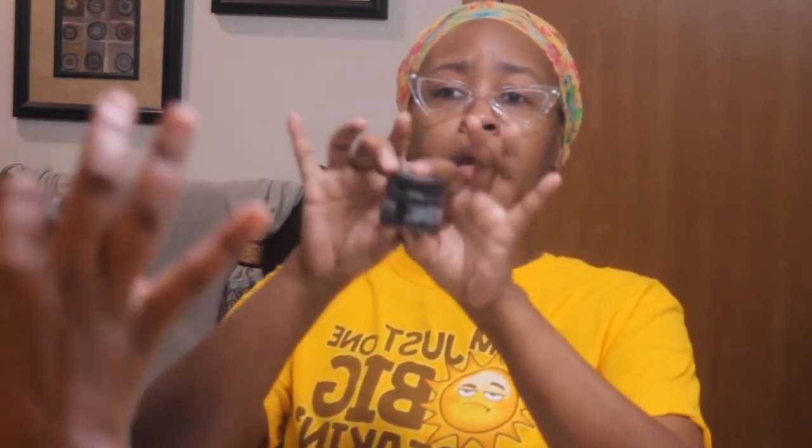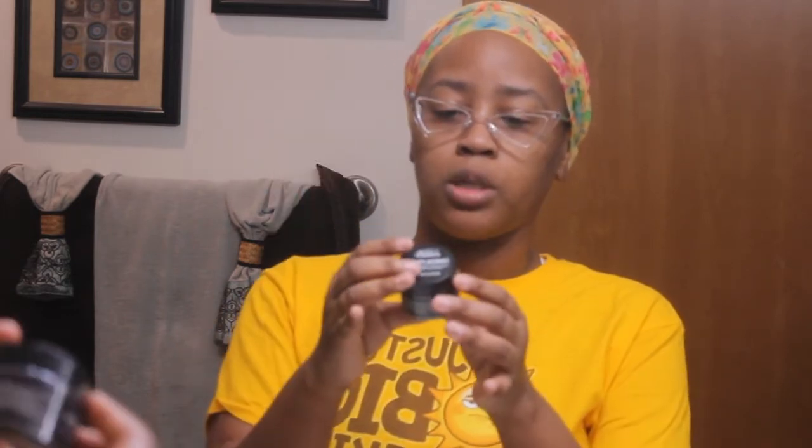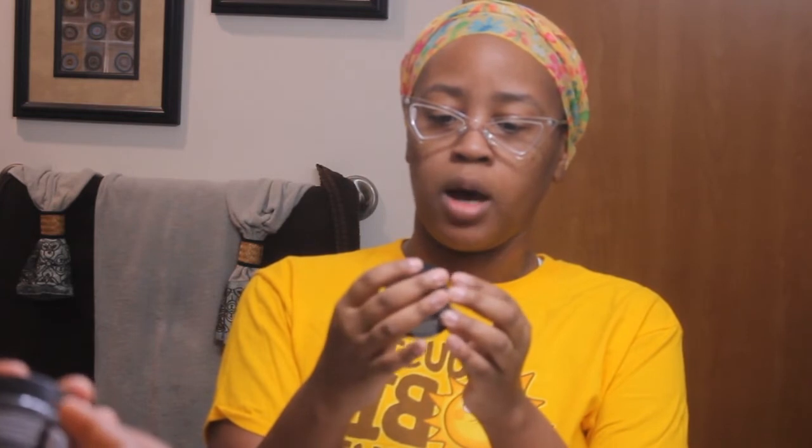I think this has potential to work — you guys saw that it actually did something. I've never used a charcoal toothpaste before so I had no idea, but it seems like it did what it was supposed to do. This gets a thumbs up from me for now. It's going to be a little messy no matter what, but using water or a wet wipe cleans it right up.